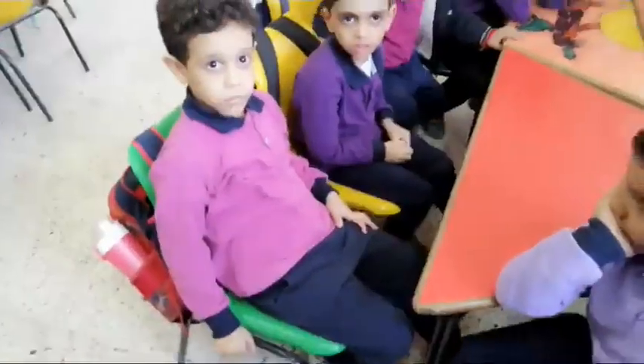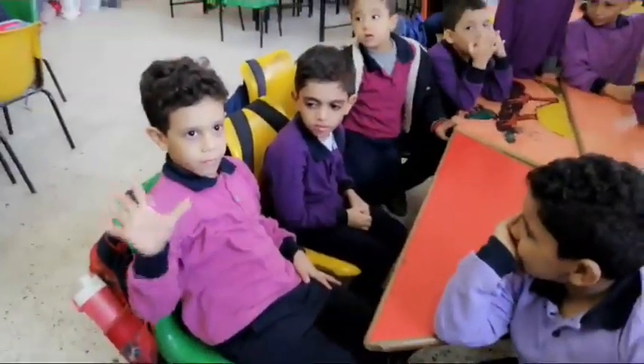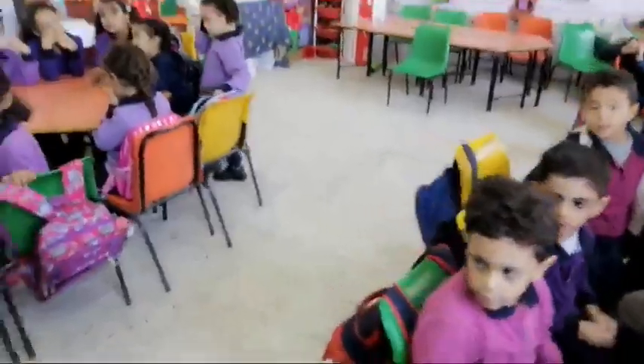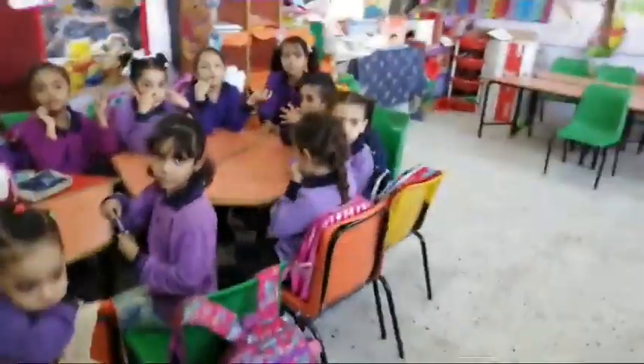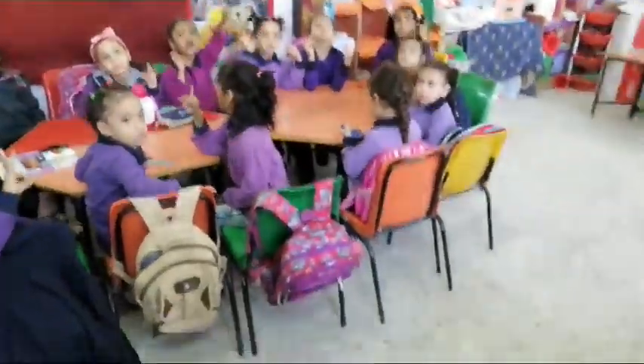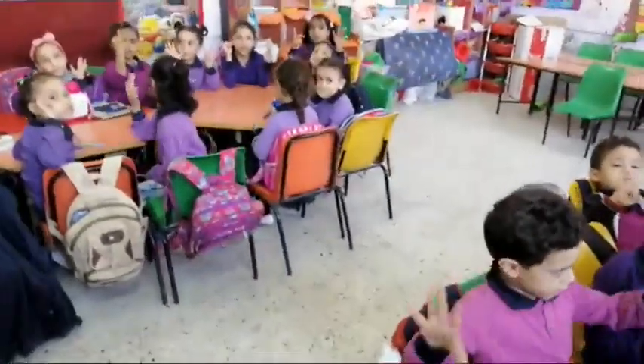I dare you, Abdurrahman. Count. 1, 2, 3, 4, 5, 6, 7. Excellent! Together, we are going from 1 to 7. 1, 2, 3, 4, 5, 6, 7. Excellent!